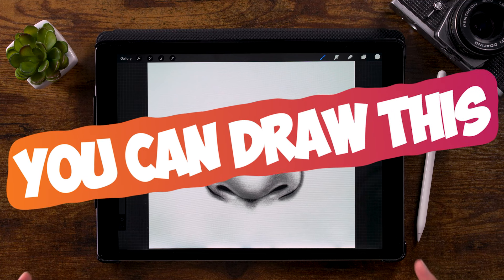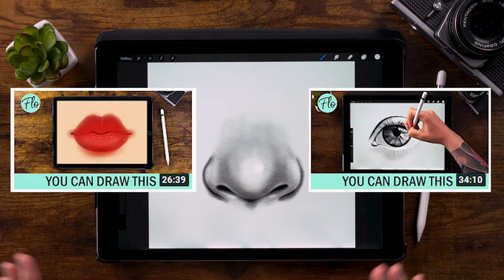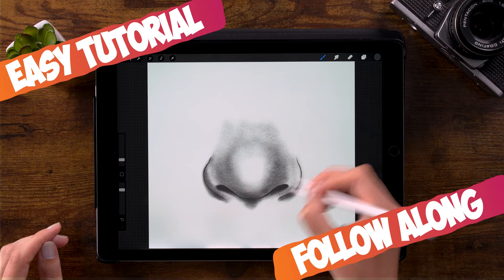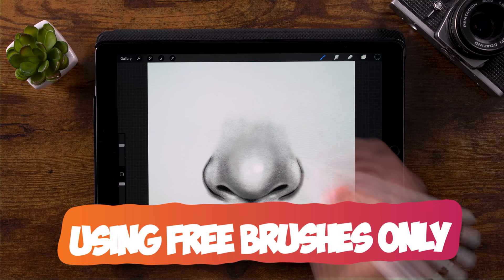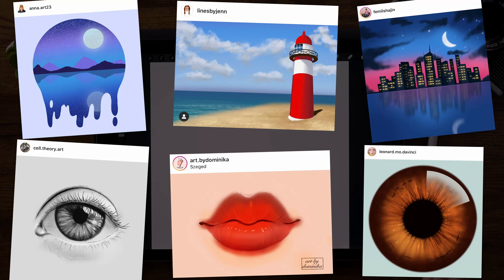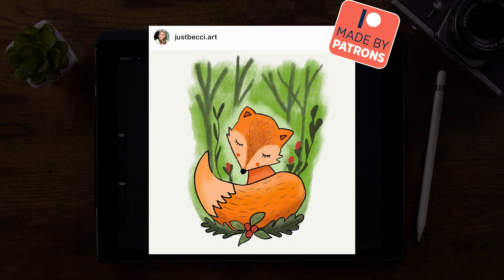You can draw this in Procreate — it's time for another 'You Can Draw This' video. After drawing lips and an eye, this time we'll be drawing a nose. Just like with the lips and eye tutorial, I will try to keep it as simple as possible, using only the brushes already in the app. Watch the video all the way to the end, share your work on Instagram, and tag me so I can find it and perhaps feature it in the next video.